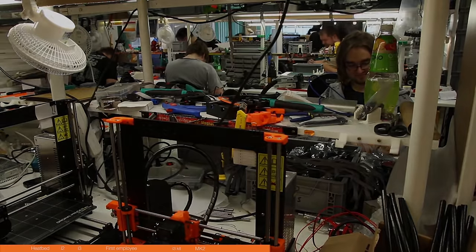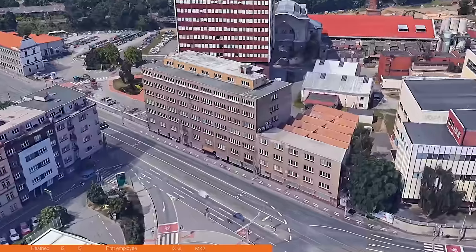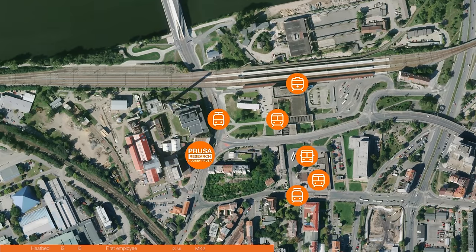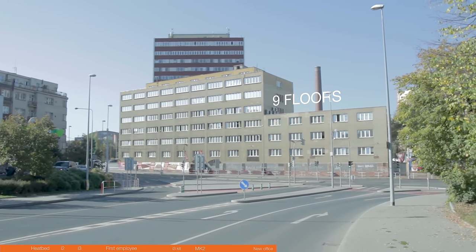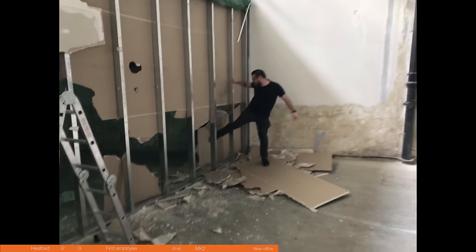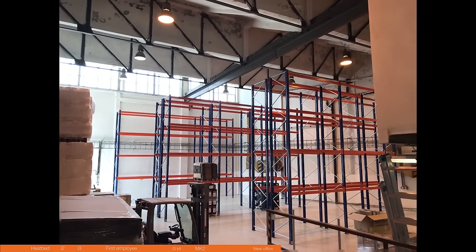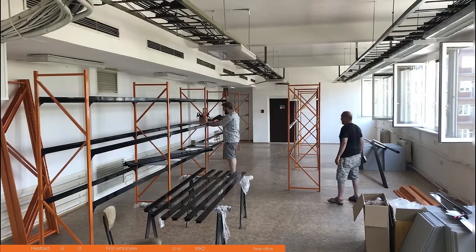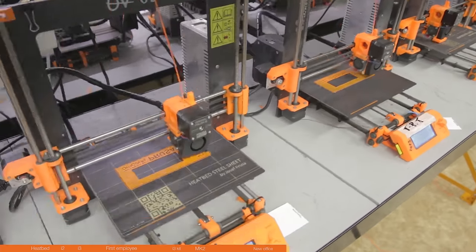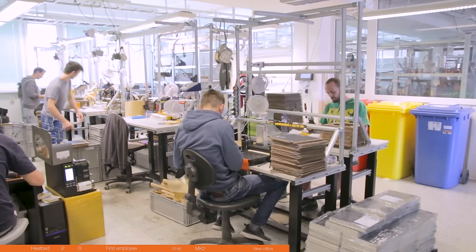So we had to move. The choice finally fell on a building in Holešovice — still city center, great accessibility, right next to a tram stop, metro, bus stop, and a train station. Yes, the building is old, but it's huge and it was completely empty. The new warehouse needed a few adjustments, but guess what was the biggest fun? We have an awesome new forklift! We built the new print farm with 200 Mark IIs — you can see they have removable beds, yes, we were already testing those. Our production got tons of space so we could finally work on optimizing it.